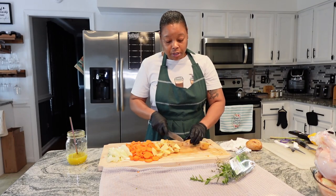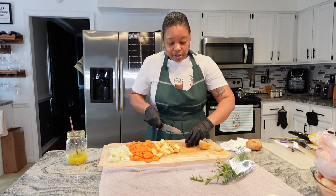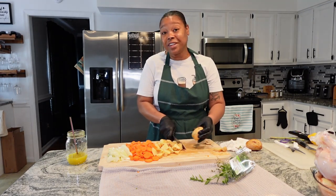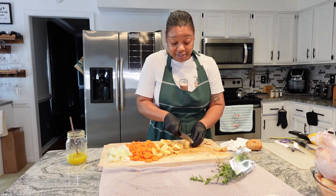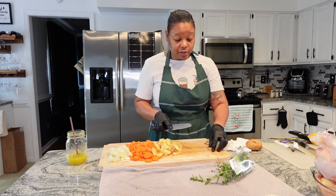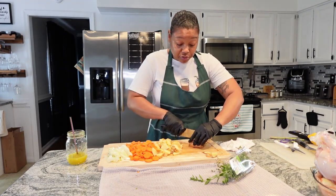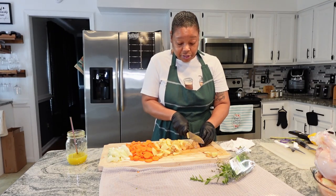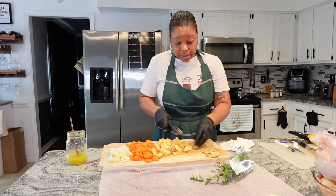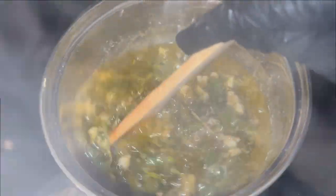Thank you all so much for hanging out with me. It seems like people are enjoying the Cooking with Cocktails series and I truly appreciate all of you for tuning in — whether you're cooking with me or just watching and giving opinions on recipes. I appreciate it because you could be doing anything else, but you chose to take some of your time to watch me. And one thing we can't get back is our time. That's our herb butter boiling — now we're going to take it off so that it can cool.